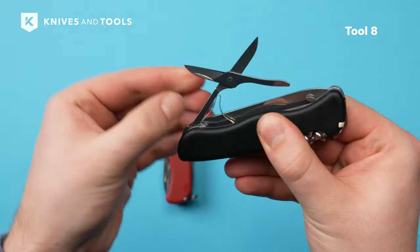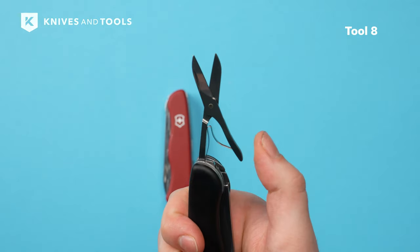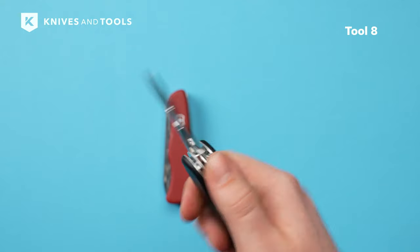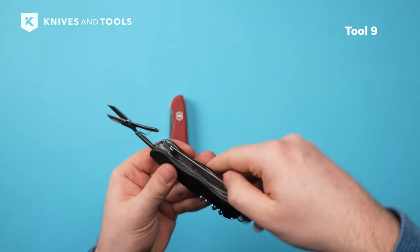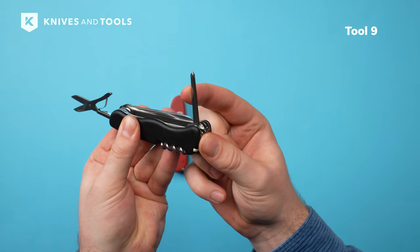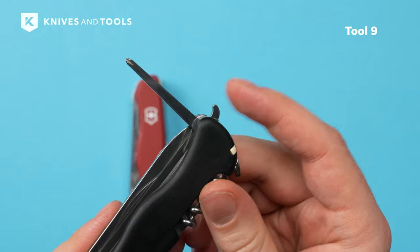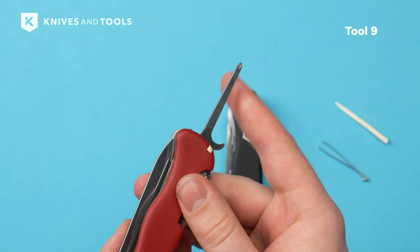Next to the saw is the compact yet razor-sharp spring-assisted scissors. The scissors are great for opening packages or cutting bandages when you're out and about. Underneath the scissors is a Phillips screwdriver, neatly hidden. You get access by opening the scissors first and then lifting the screwdriver with the hook — great to quickly tighten a screw on the go.